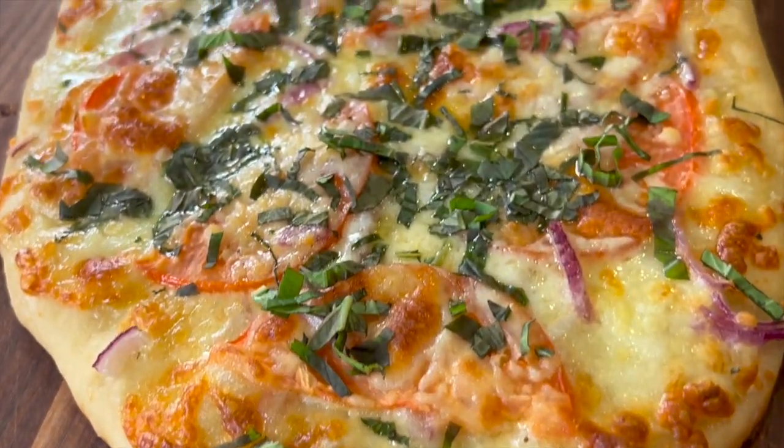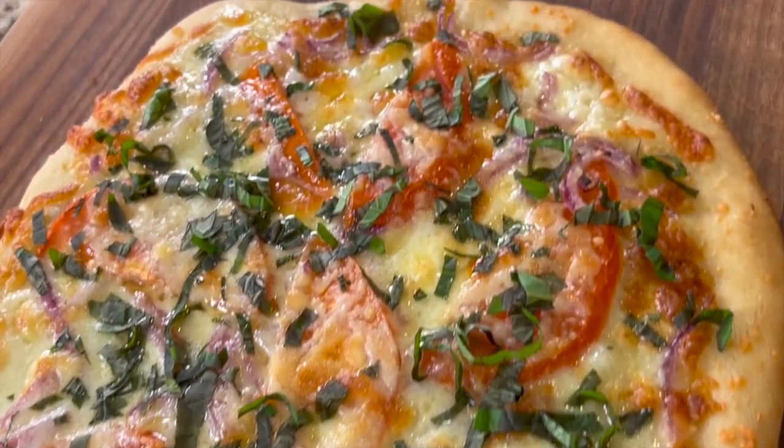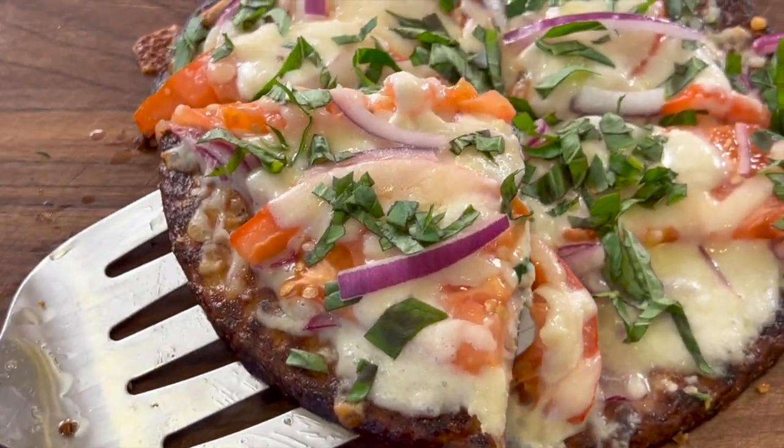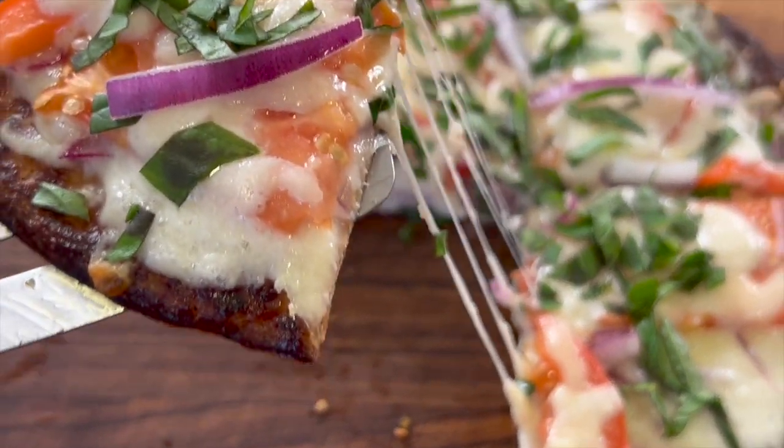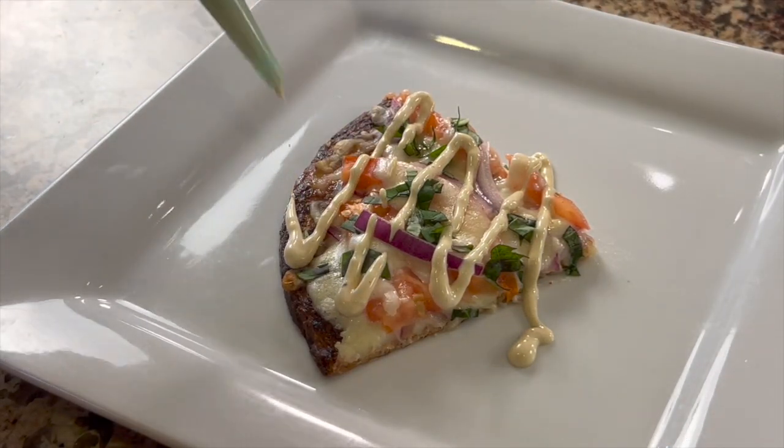This is a Trader Joe's pizza dough with red onion, tomato, and basil with a garlic butter sauce finished with an aioli drizzle on top. We're also going to make a gluten-free version with TJ's cauliflower crust. The aioli sauce really takes it over the top.